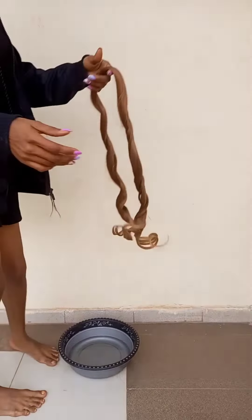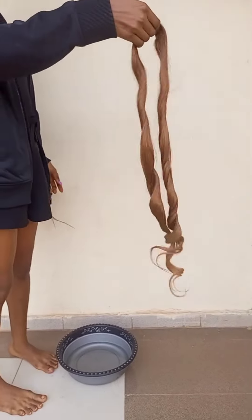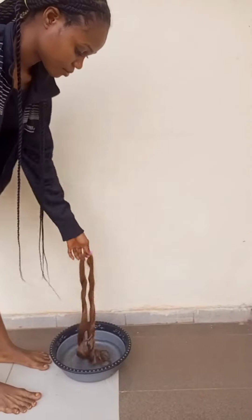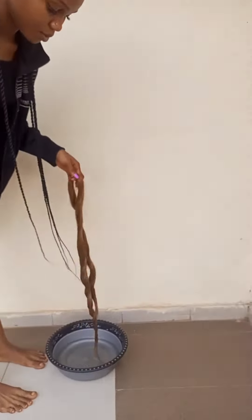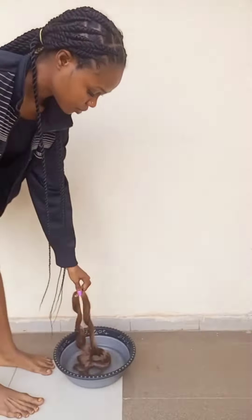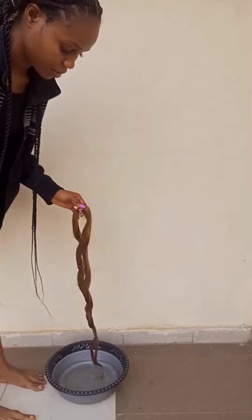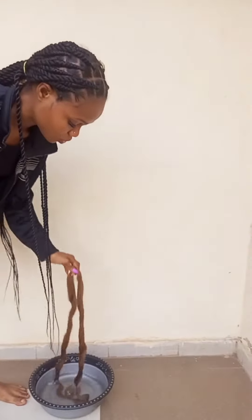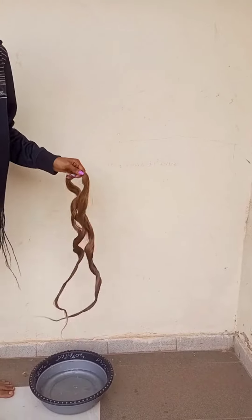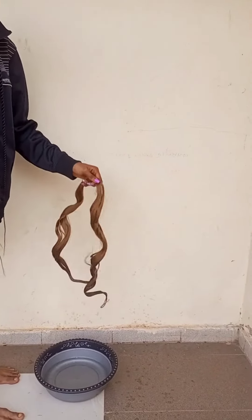Hi guys, in today's video we are going to learn how to detangle this French curl course from Darling Express. I know this French curl is hard to maintain, but you just dip it into water with a little conditioner — mega growth conditioner — then you dip the hair into the water and remove excess water from it.